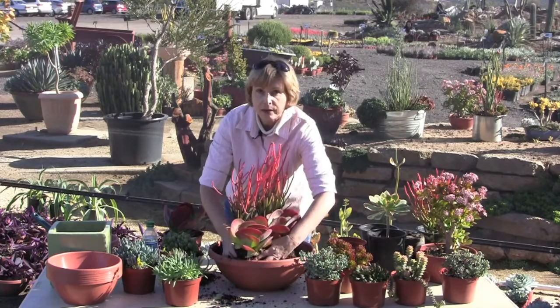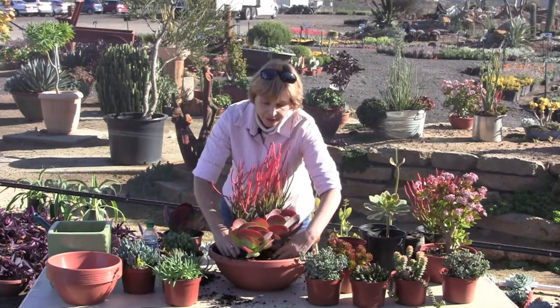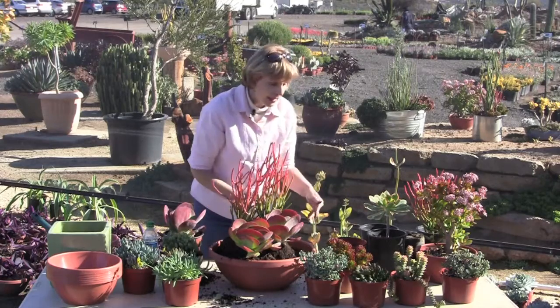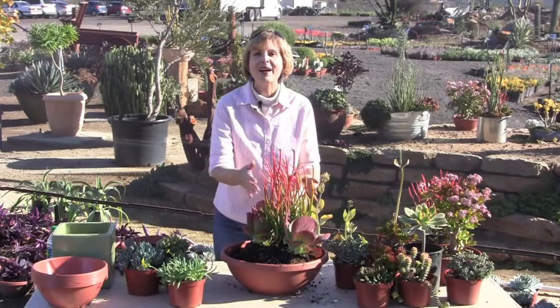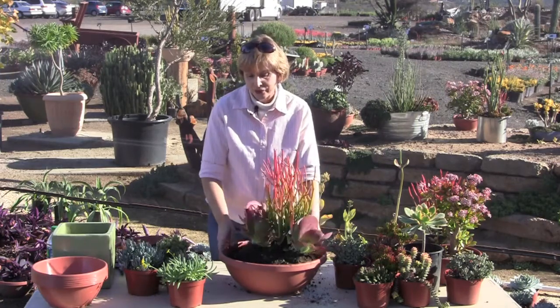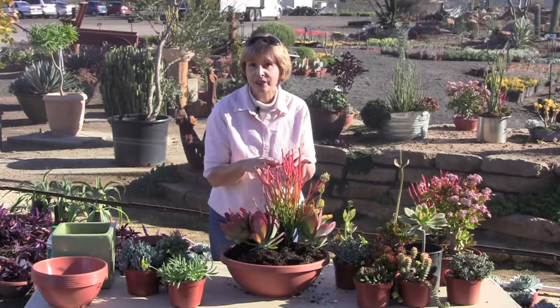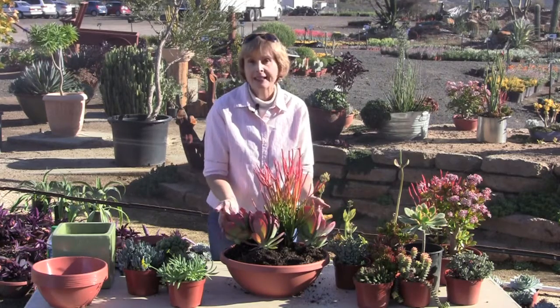You notice the pot was almost full of soil and I'm setting the root balls on top of that, doing more of a mounded arrangement. So I have my high element here, the sticks on fire.